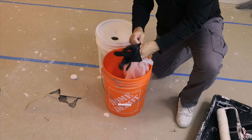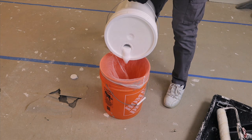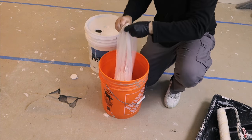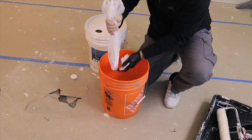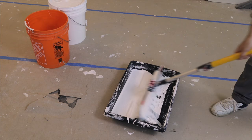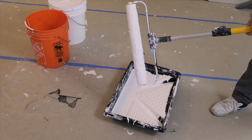For this next part, I'm going to slide on a rubber glove and then insert a strainer inside a clean five-gallon bucket. Take my paint and pour in the amount I think I'll need for the job, then pull up my strainer — and this guarantees I'm not going to have any artifacts in my paint. So now we'll take our clean paint and pour it into our pan, dip the roller in, and make sure it's completely covered. Now we're ready to apply it to the ceiling.